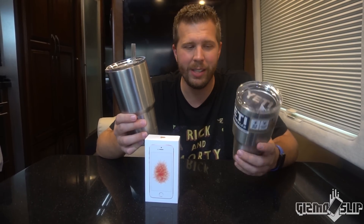What's up, welcome to another episode of Gizmo Slip. Today we're gonna find out if the 30 ounce Yeti Rambler has what it takes to protect an iPhone SE from my 100 foot drop. This is my Yeti — I enjoy using it, been using it for a while. I suppose a lot of you have Yetis or similar cups. It's gonna be interesting to find out if this will actually protect it. It's gonna be freaking epic. Let's get started.